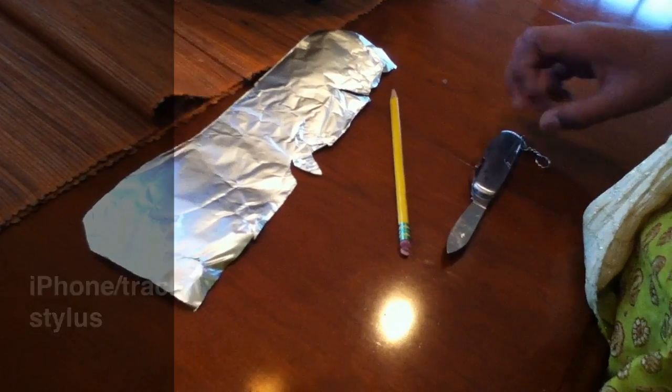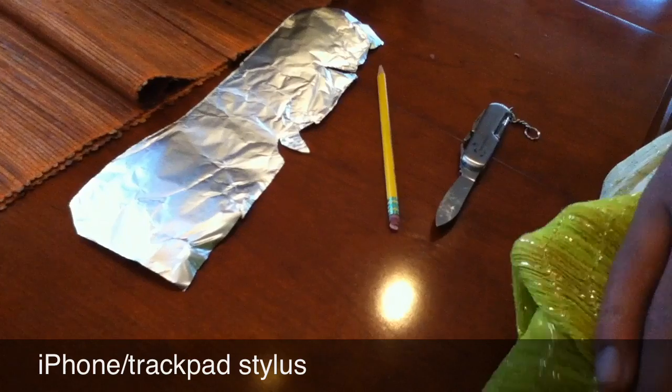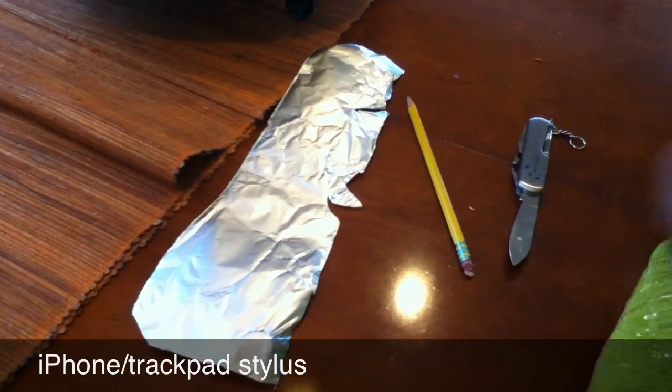Hey YouTube, this is my new video for today, and it's going to be on how to make a stylus that will work with your iPod Touch, your Mac that has a trackpad, your iPhone, and your iPad.